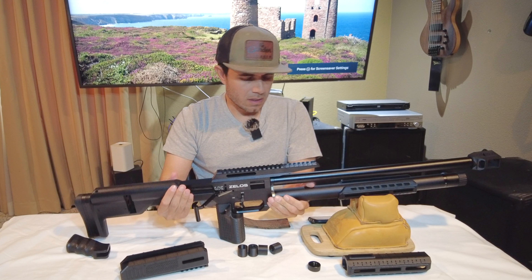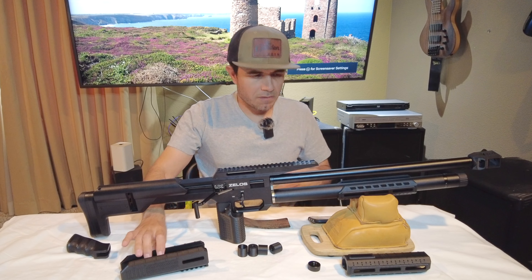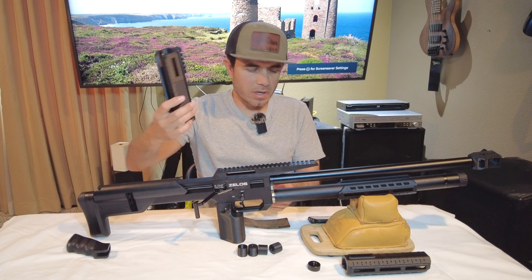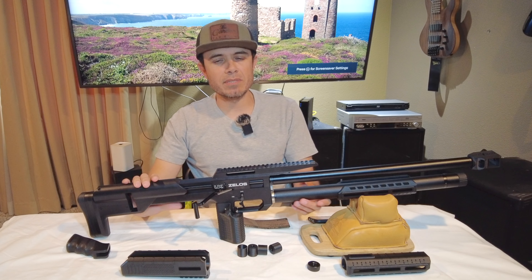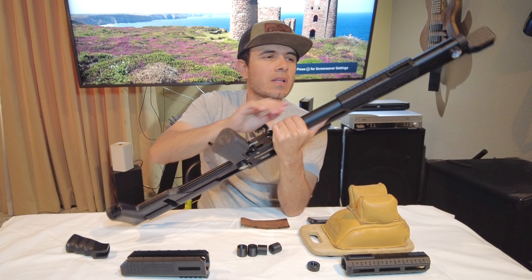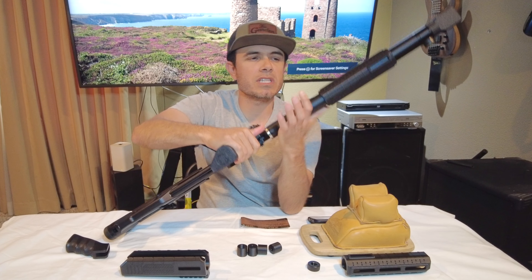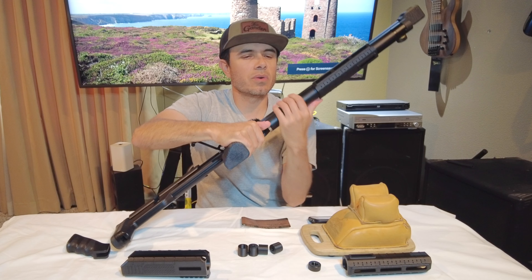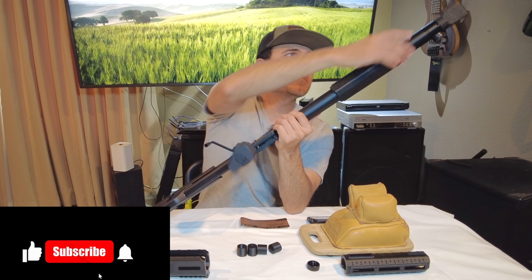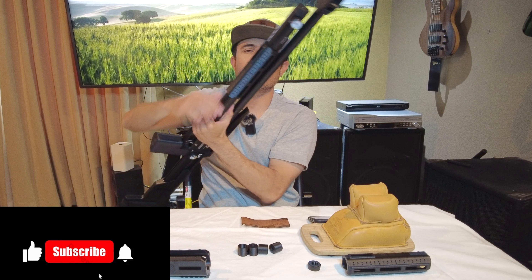Moving on, let's go to the forend. I make these for a couple of different air guns — you can check them out on my website. Here is the one for the Zelos. It just slides right on — you take off your tank, just unscrew it, and then slide it on from the back because of the gauge on the front.